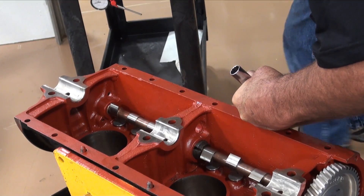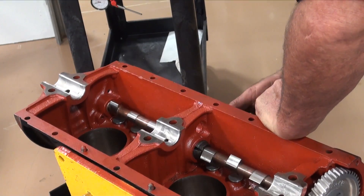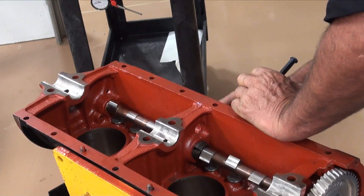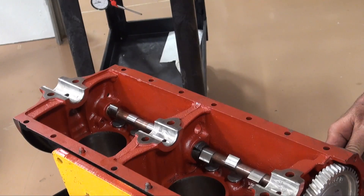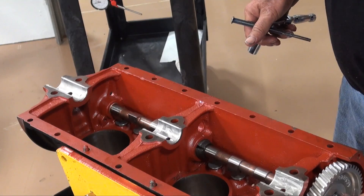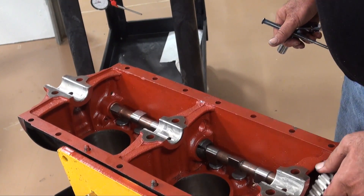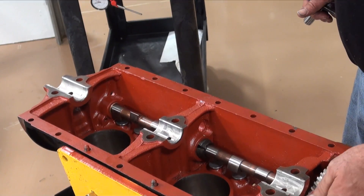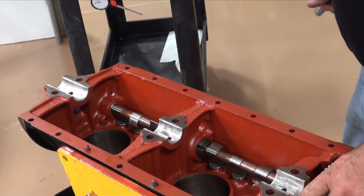Get the center one in here and just run them down snug. They don't do anything but go for the ride with the rest of the engine. And there's our cam installed. It spins with still just a little bit of drag, but it'll open up right directly. I can basically turn it with one finger, and that's happy.